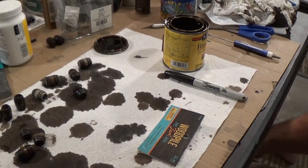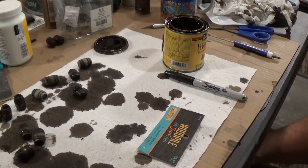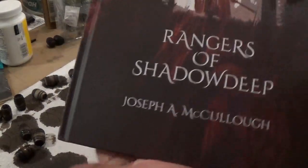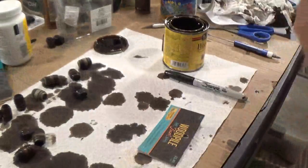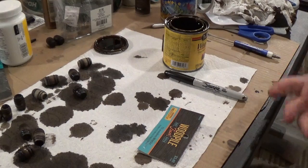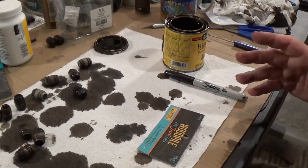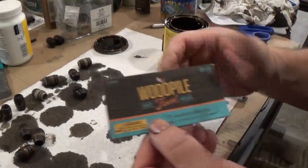In this second video of our Rangers of Shadow Deep campaign, I'm going to go over how to make some cheap, quick, and easy crates. We're doing Rangers of Shadow Deep, and I'm just going to flesh out some dungeons or villages or docks or whatever. We did barrels last time, and this time we're going to do some crates.